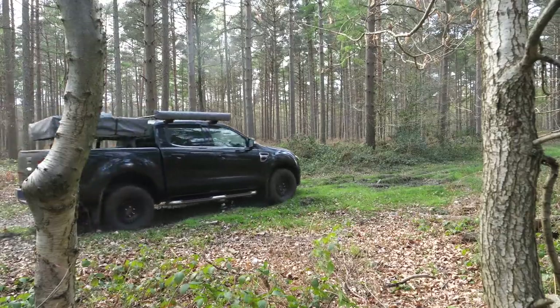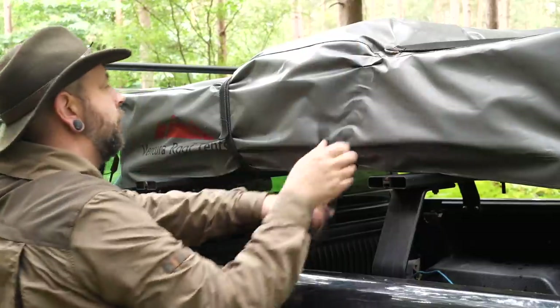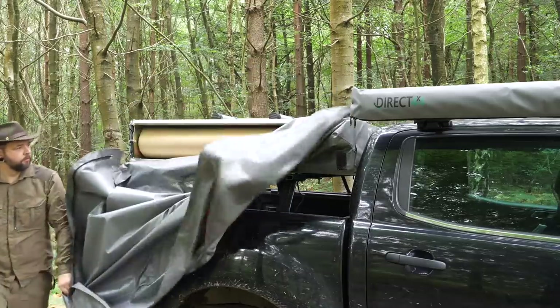The Ventura's heavy duty case has done a good job of protecting the tent. It's zipped to the frame and secured down with velcroed straps. You can flip over the cover leaving it attached on one side for convenience, or completely remove it and stow it away to keep it dry if it's bad weather.